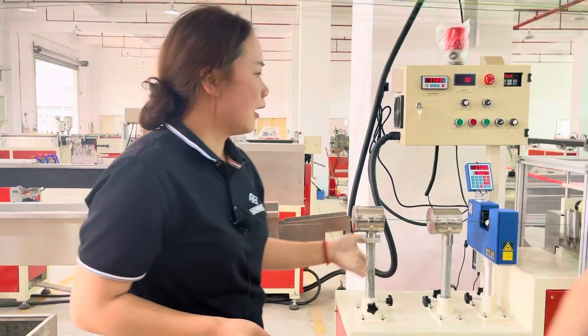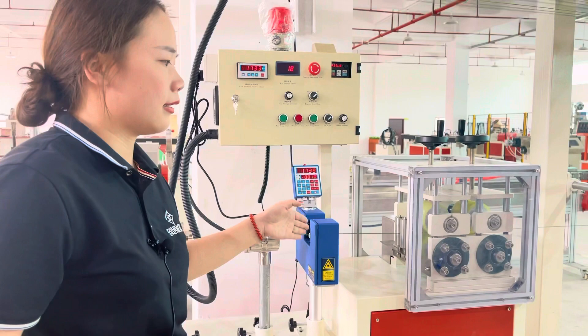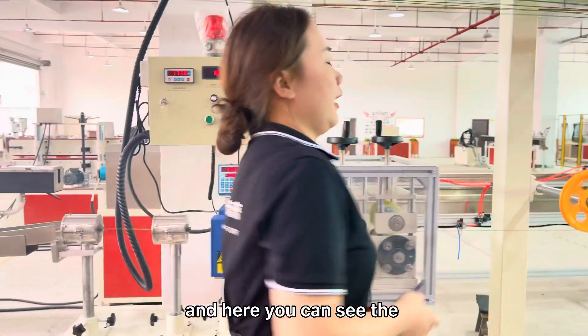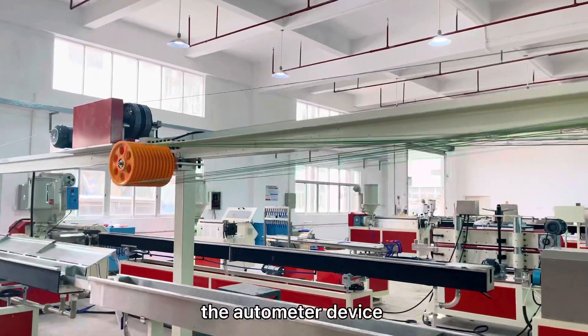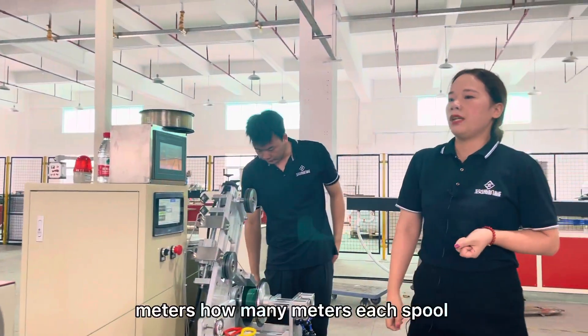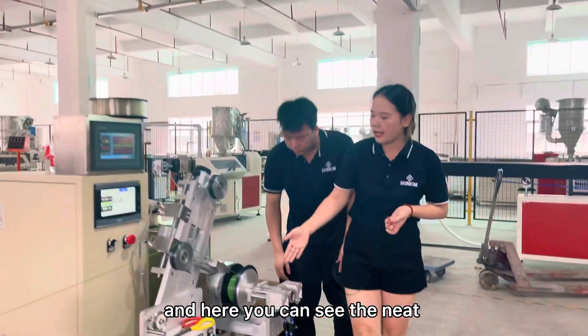After the water tank, there is the drying system and the laser for testing the tolerance, and the tractor — a cooler tractor. And here you can see the storage device, which is 8 meters. And here you can see the auto-meter device — you can count how many meters each spool.